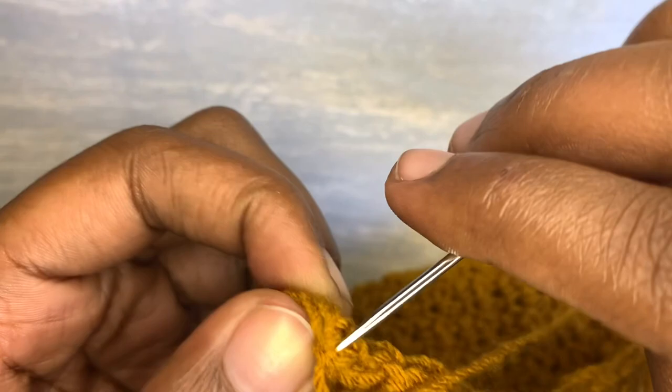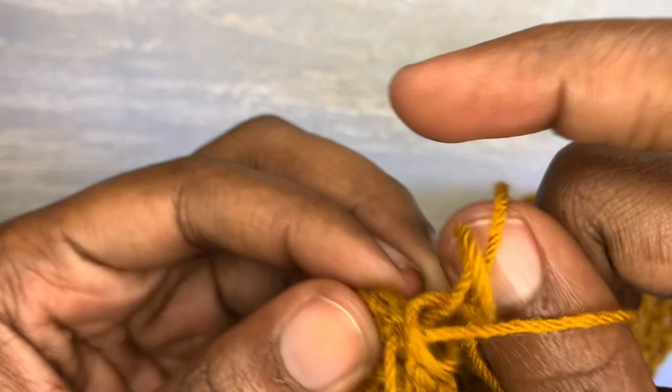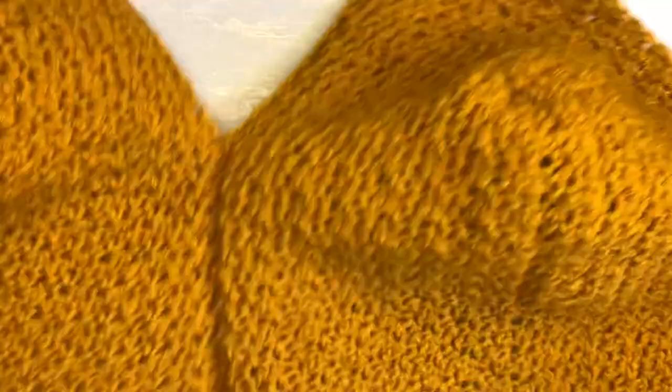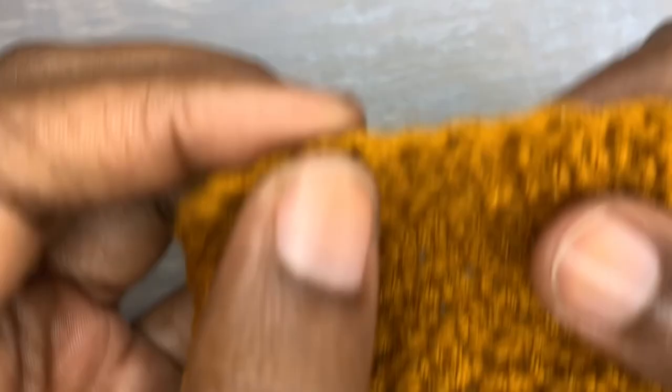When you are done, cut your yarn. This is what we have in our hands — this is how our top looks like. After this part, we are going to add on some extensions that will hold the holes where the strings will be passing. I'm going to count 20 from the top — after counting 20 from the top, that's where I'm going to begin making my extension from.